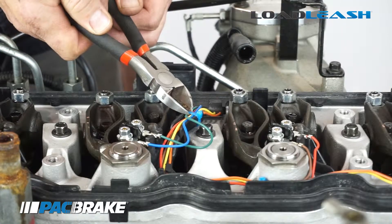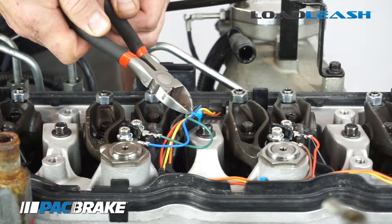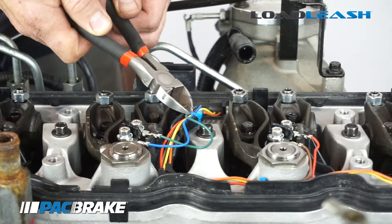It might be necessary to clip a zip tie on your injector harness to allow more wire length when installing the injector terminals.